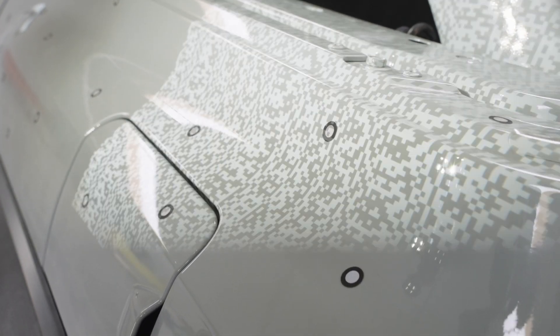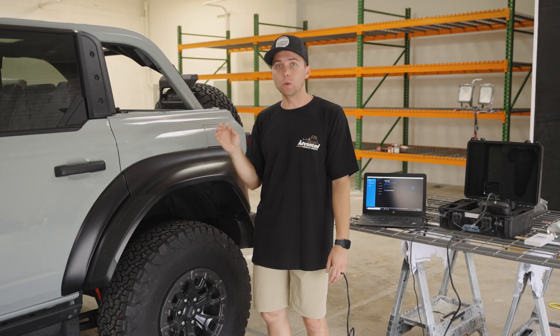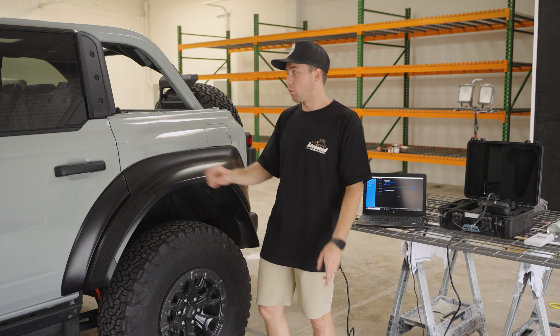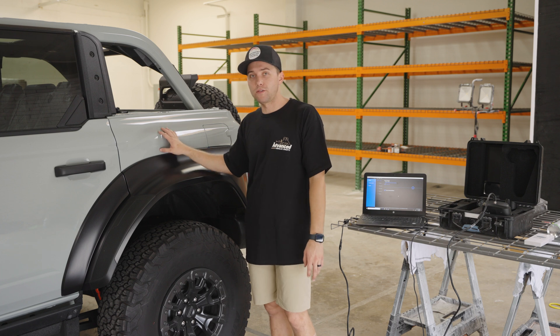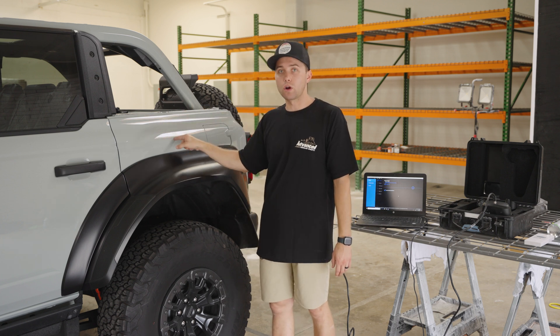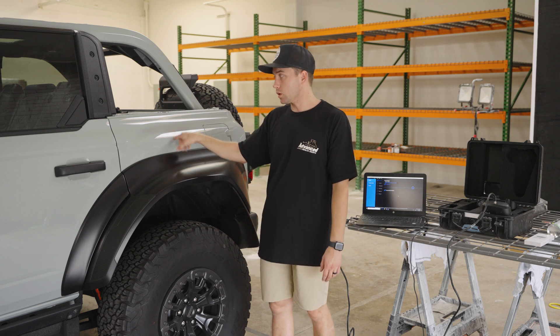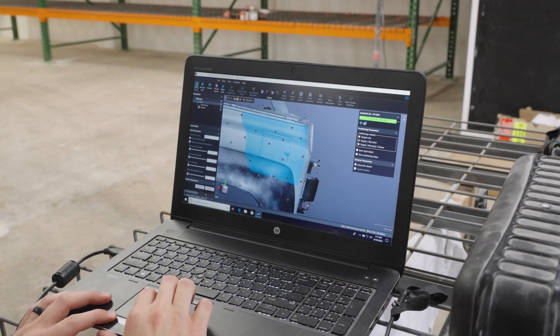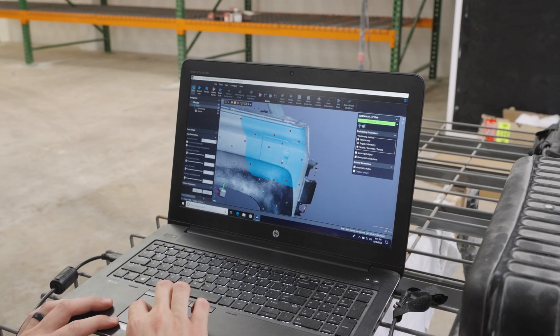When you 3D scan an entire vehicle it's too big of a file to actually work with, so you take it a step further — you have to reverse engineer the scan file. Those millions and millions of triangles, you're going to redraw the factory surface. Once you have the factory surface drawn, that's when you can actually use the data to design your own product line.